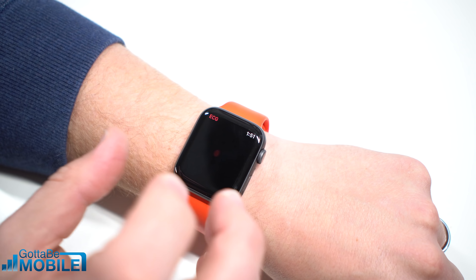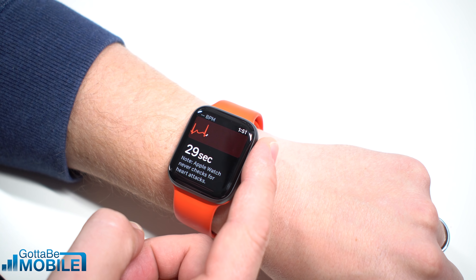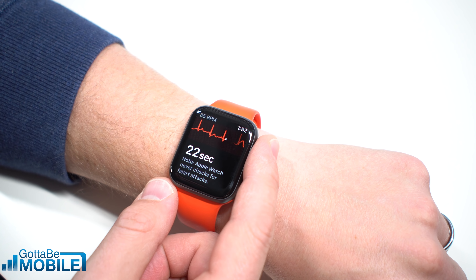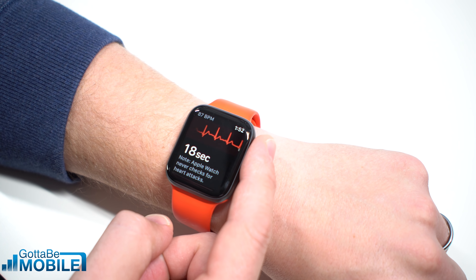So you're going to tap on that. You're going to be able to put your finger right here and hold it for 30 seconds. You're going to want to have your arm resting on a table or something like that, and you're going to keep your finger on that digital crown for the whole 30 seconds.